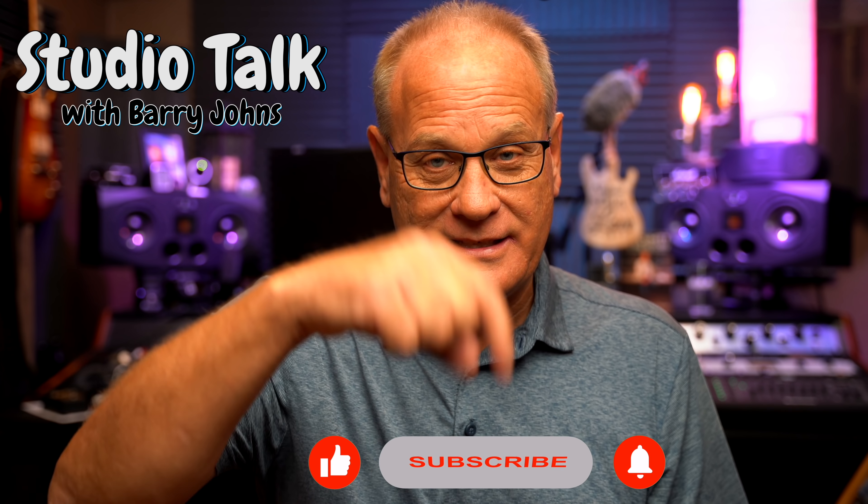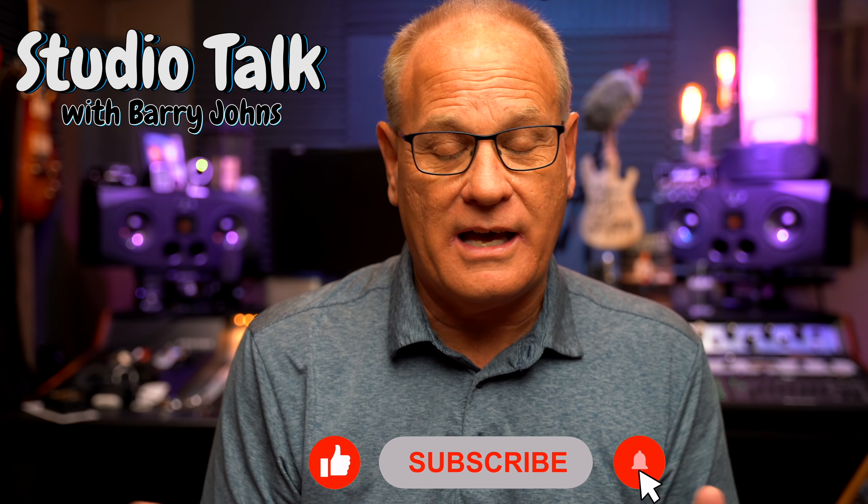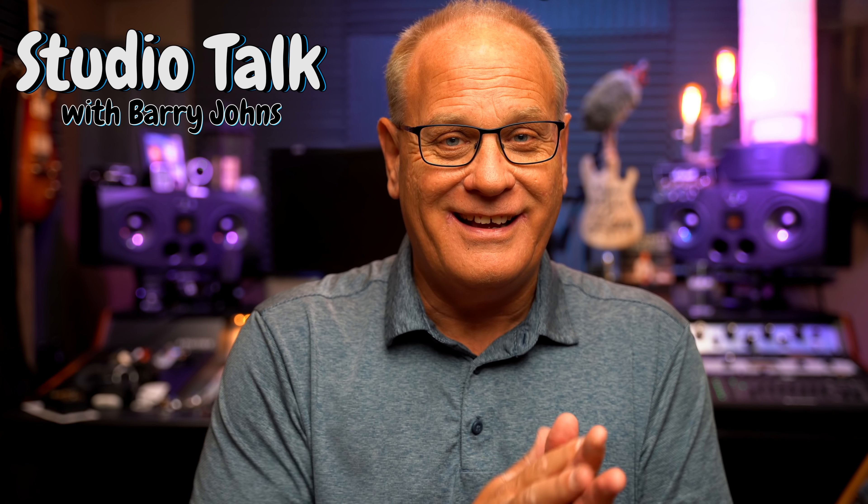Again, if you like the things I talk about on this channel, hit that like button, that subscribe button, and then that notification bell so you know when I've got new videos out. I've got a lot of videos out — most of them are meant to be timeless, out there to help you and have the same impact today as they will 10 years from now. I appreciate your support. Leave some comments down below and tell me what you think. Until next time, I hope all of you have a great day. Goodbye.